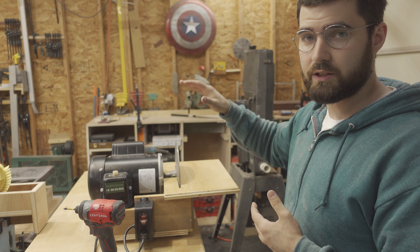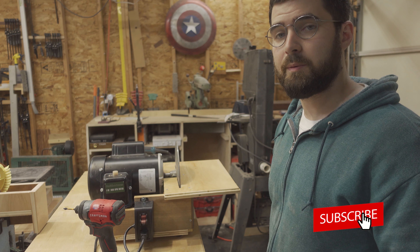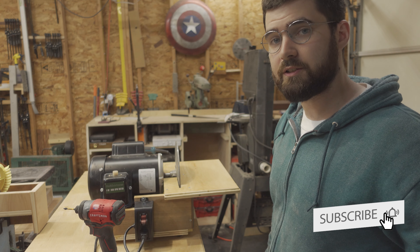I'll let the shellac dry, sand everything, and put another coat on, and then I can start addressing the outer housing in the next video. Thank you for watching — make sure you like, comment, and subscribe to keep up to date with new projects as they are released. Until next time, thank you.